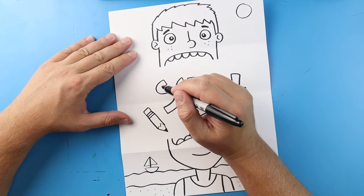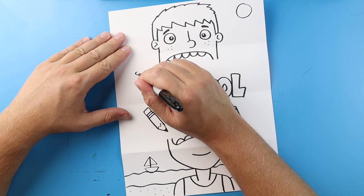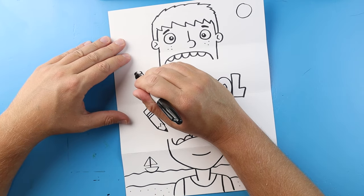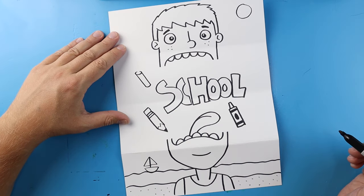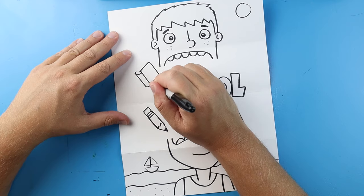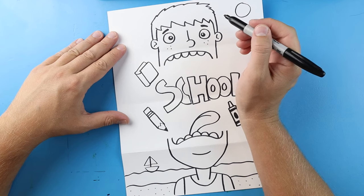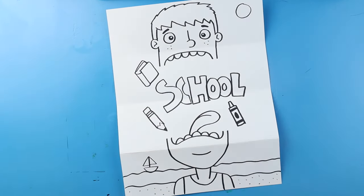Now let's put a book up here. To make our book, I'm going to begin with a little upside-down C shape, then make two lines that come down at an angle and connect with a curve. We're going to make a line that comes over, down, and then back over, then come over and down, and then over and down again to make our little book.